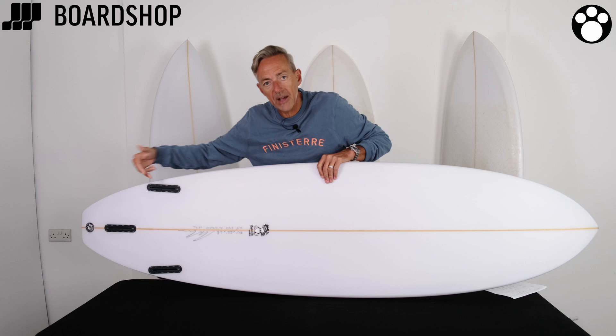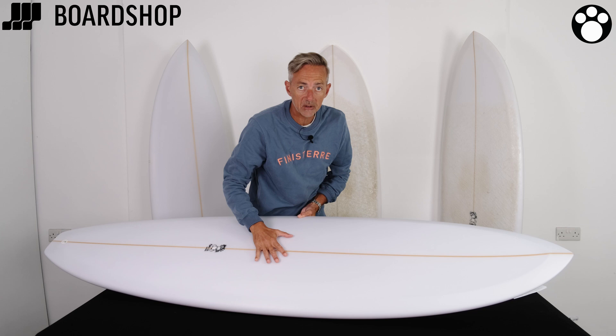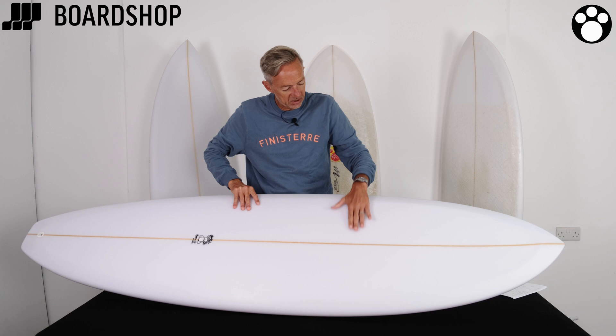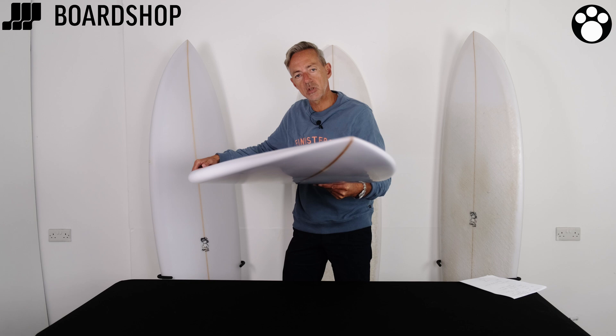You can see that the wide point is quite far forward, so you've got a nice big sweet spot and lots of paddle speed there, making it an easy wave catcher. The deck is slightly domed and it pulls down into the rails, which takes a little bit of volume out of the rail area to make the board easier to push into turns. You've got a little beak there to smuggle a little bit more volume up front.